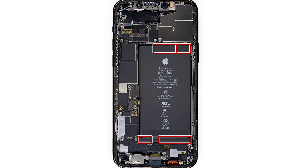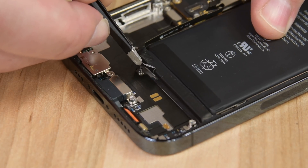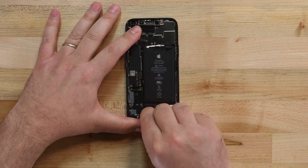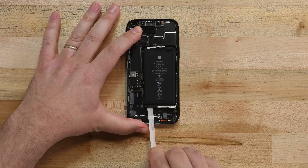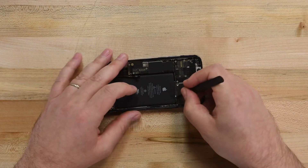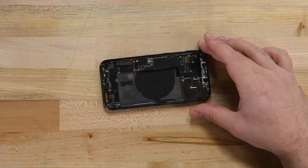Now we can finally get to the battery. The battery is glued down by four adhesive strips — two on the bottom and two on the top. Each strip has a black pull tab taped to the battery. Use blunt tweezers to peel back the pull tabs on all four strips. Grab the first pull tab with your fingers and slowly pull it away from the battery — pull hard enough to maintain tension, but don't force it. If an adhesive strip breaks off, try to retrieve it using your fingers or blunt tweezers and continue pulling, but don't pry under the battery. If you can't retrieve the broken strip, use a little isopropyl alcohol under the battery to loosen the adhesive. Once all four pull tabs are removed, the battery can lift right out.